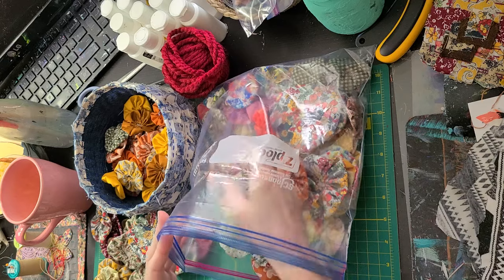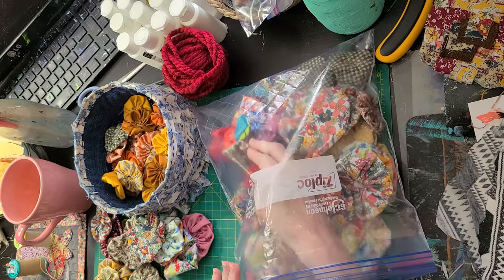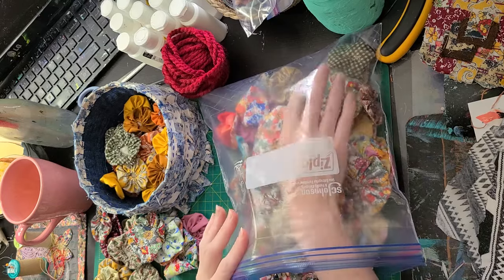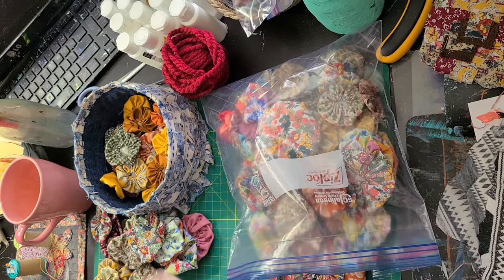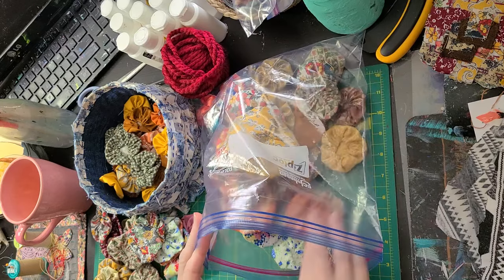So let me know if you've made these, if you make them for your projects, and also if you've made a quilt out of sulfic puffs before, any advice you might have would be absolutely wonderful and welcome.